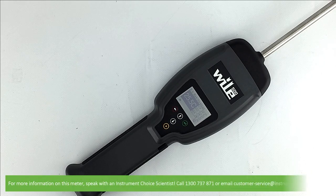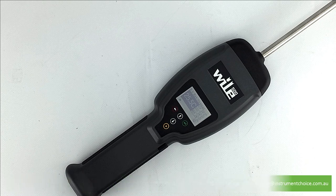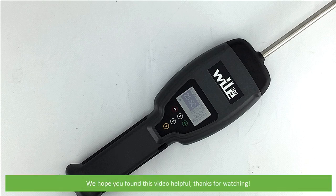And that's how to set up and use the Wiley 500 Hay and Silage Moisture Meter. For more information, speak with an Instrument Choice scientist — call 1300 737 871 or email customer-service at instrumentchoice.com.au. We hope you found this video helpful. Thanks for watching!